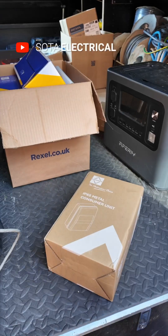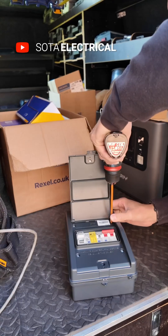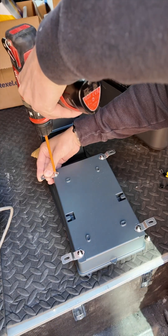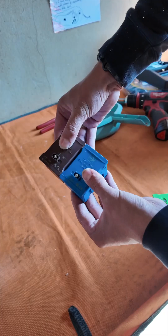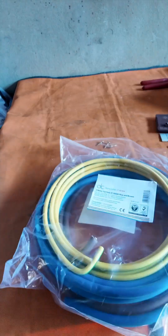Welcome back guys, I've got some cool stuff to show you today, including this Lewden Eevee consumer unit. Check out these nifty little brackets, which means that you don't have to drill through the back of this consumer unit to fix it. This is a straightforward install, and just for a change, the sun is out, which is lovely.